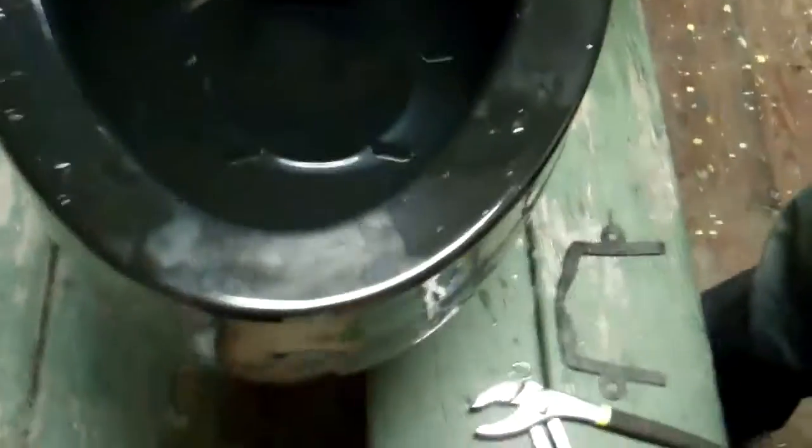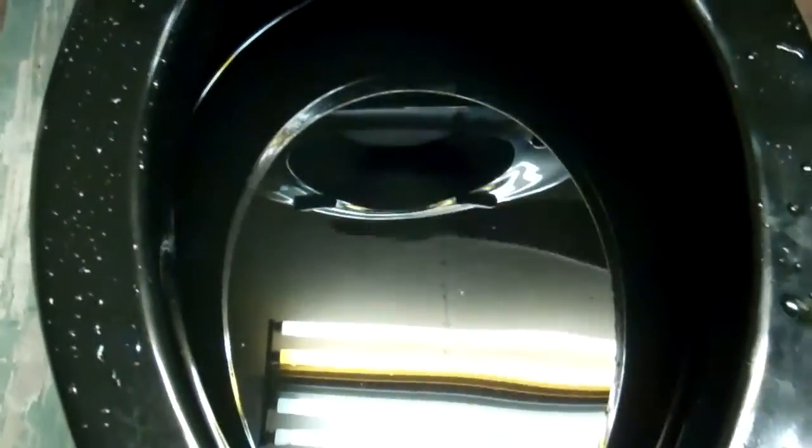Oh shit — he just kicked the sink. Yeah, the standard sink. Alright, give it a go.